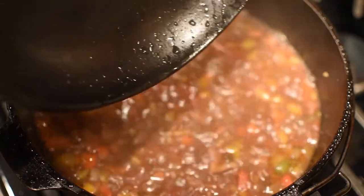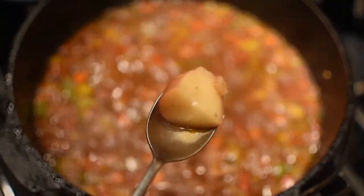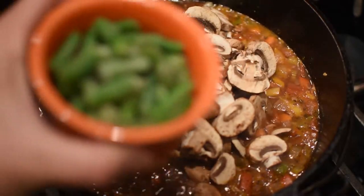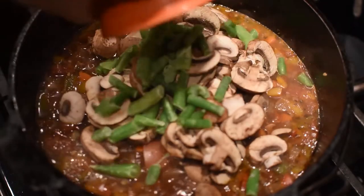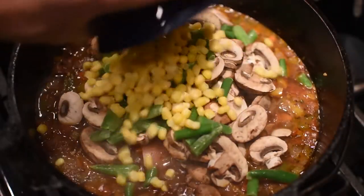Turn that pot lid sideways to catch all that condensation. Check a potato for almost-doneness, and if it's nearly done, throw in your mushrooms. Throw in some frozen or fresh green beans — if fresh, add them in first because they're a little tougher. Same with corn; add about a half cup to a cup of corn.